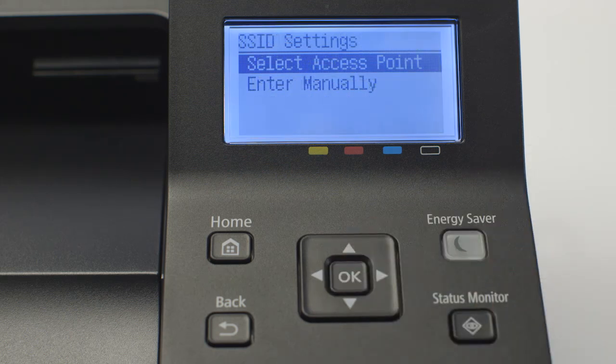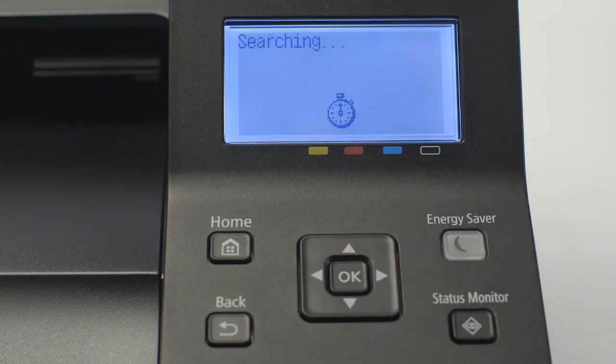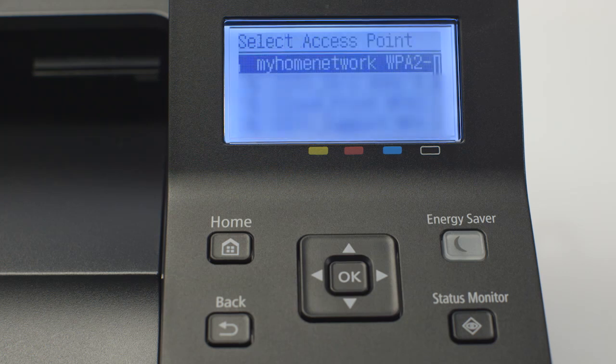Choose Select Access Point and press OK. An SSID is your wireless network, also known as a Wi-Fi network. When a list of available wireless networks appears, select your SSID and press OK.